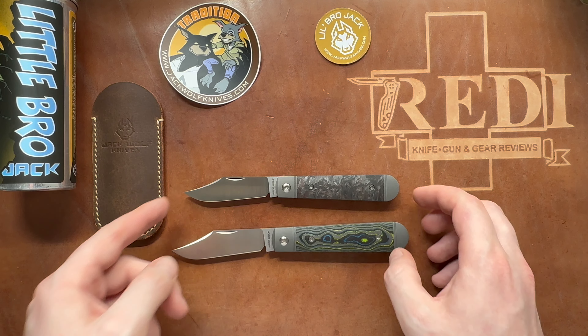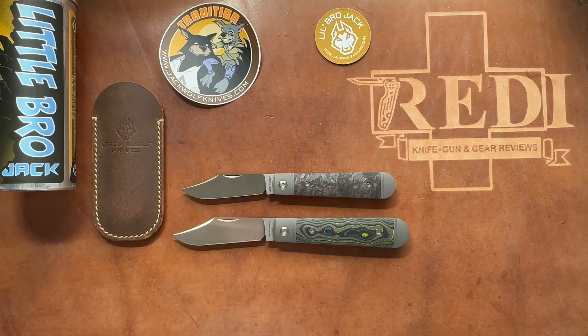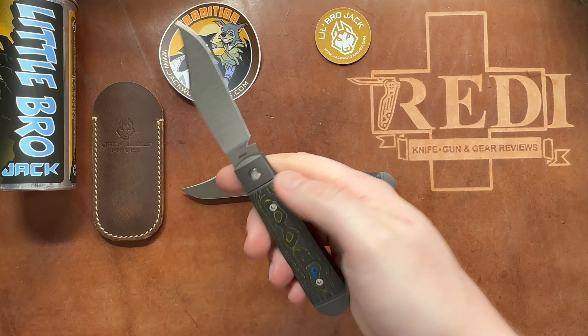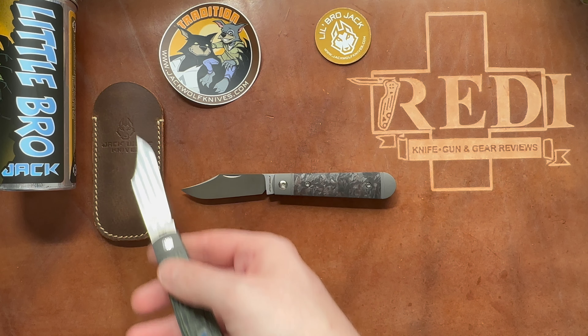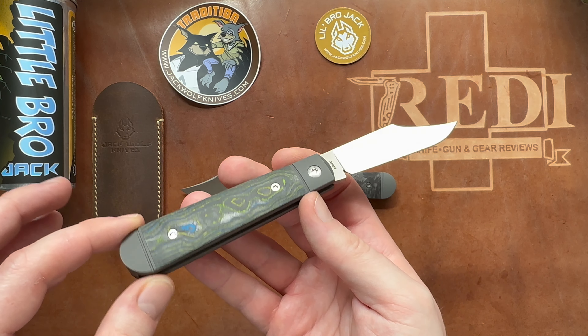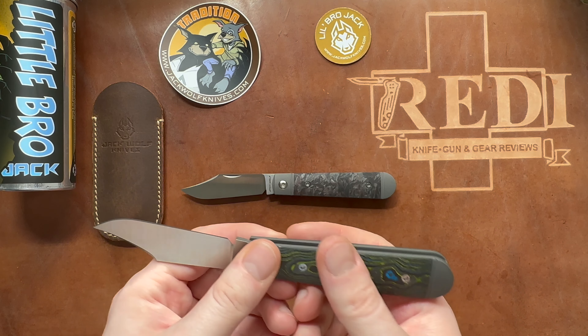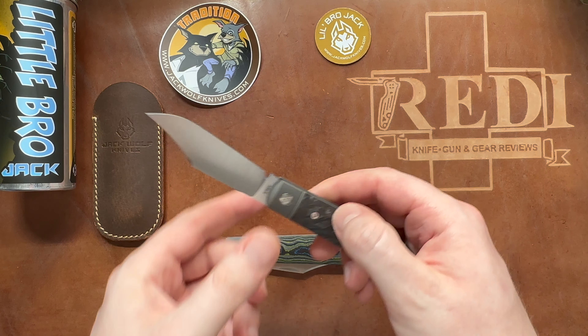Everything you see on the table is provided in the box or tube that comes with the Little Bro Jack. There's a large branded microfiber cloth, a leather slip — which is an essential feature I absolutely love about Jack Wolf Knives — and a pog that features the artwork on the back. It's a really cool full package. And since this is the Little Bro Jack, there has to be a Big Bro — so let's jump into some size comparisons.